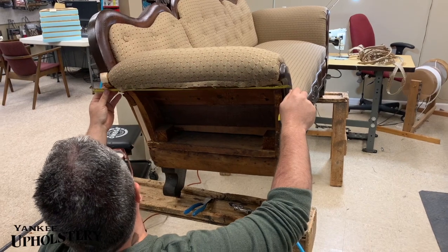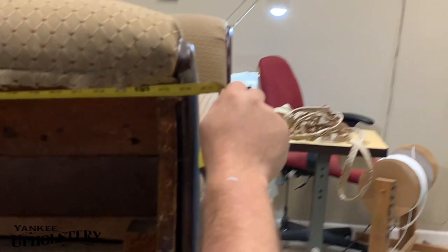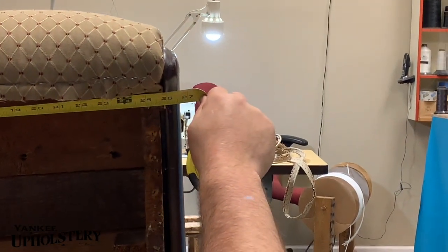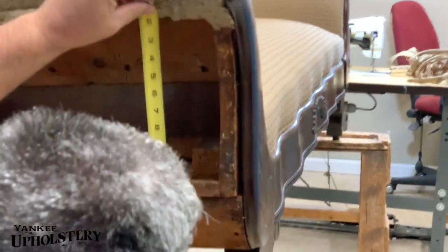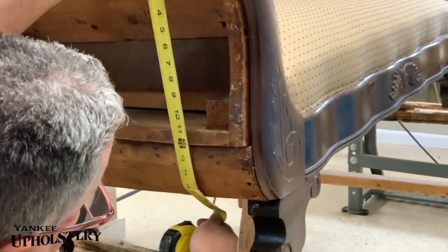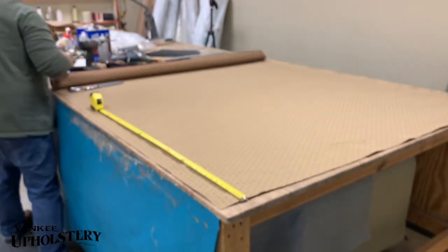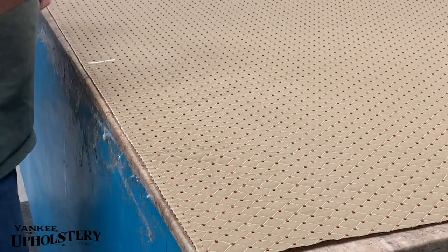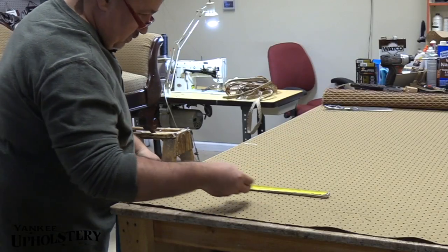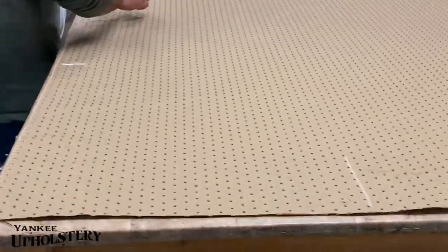It just wasn't gonna get any closer than that — the wood has a lot to do with the way they made it. So we're gonna say 28 inches wide, and we want it to go to the bottom here — 28 by 20. So we're gonna make two 28 by 20s. Let me get my chalk. 28 by 20 — and we got that, we cut it.